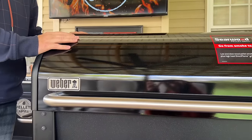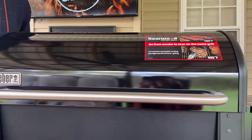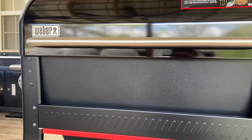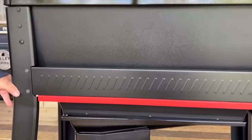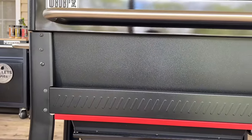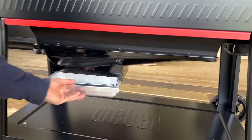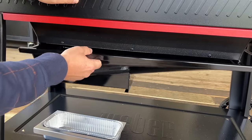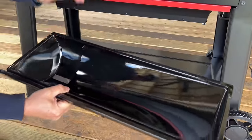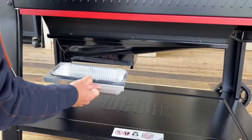The one thing I noticed while we put it together is it does seem rather heavy for the amount of materials you'd think are in there. Very solid pieces of metal. I showed you how the brackets were reinforced, and the screws had that Loctite on there. Working down here, right here is going to be your grease trap — your grease tray, your ashes, and all that stuff. I'm sure you'd have to clean that out regularly. Everything just slides in.